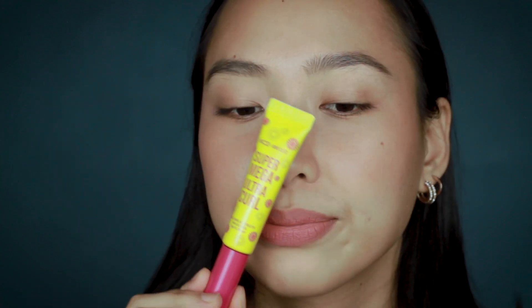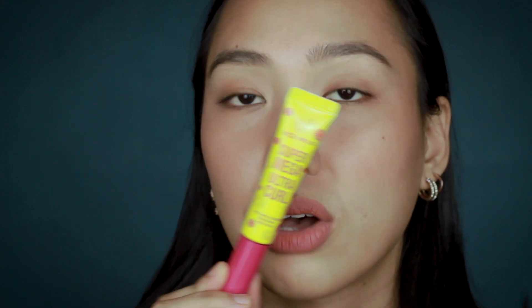For today's video, I am going to try on the new Super Mega Ultra Curl from Vice Cosmetics. I got this yesterday — I ordered it off Lazada and it was actually pretty fast. It took two days to get here. So it is a volume and length mascara, 8 grams or 0.28 ounce, water resistant, volumizing, lengthening. It's made in Korea.